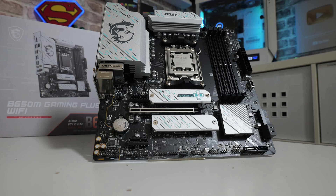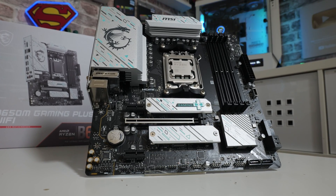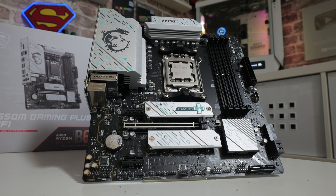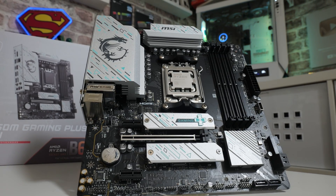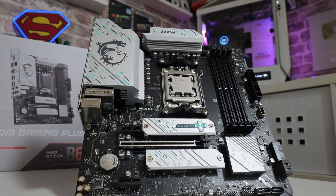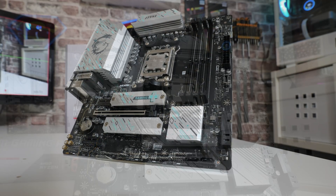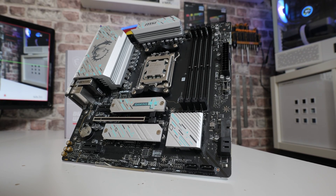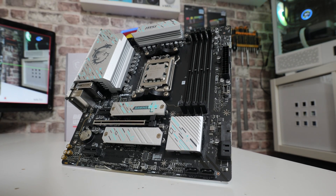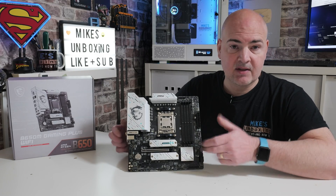Taking a closer look at the motherboard, the first thing you'll notice is the quite striking design. Most motherboards these days tend to go for muted monochrome colors, but MSI on this one has added a little splash of color — a very pale green, almost like a pale blue. It's an interesting addition; whether you like it or not is down to the individual, but I personally don't mind it and think it will fit in with most builds.